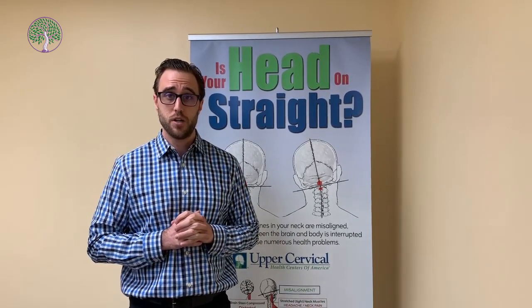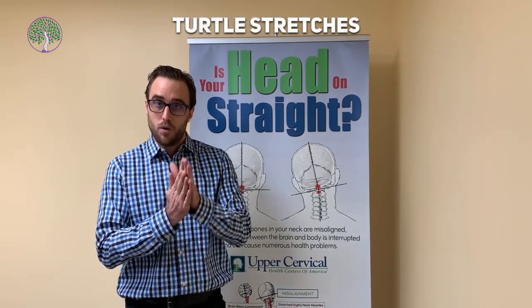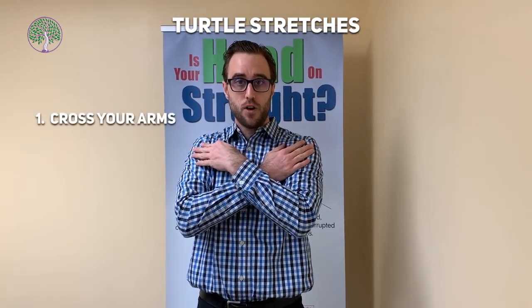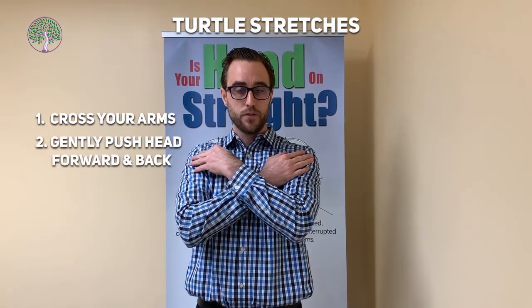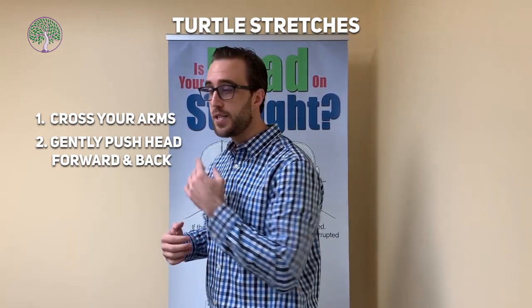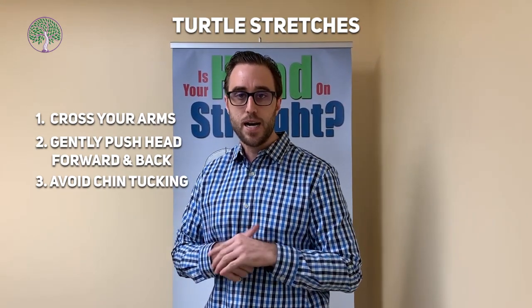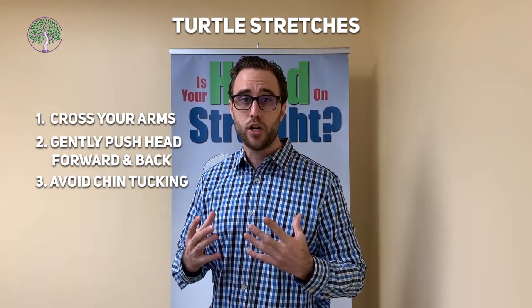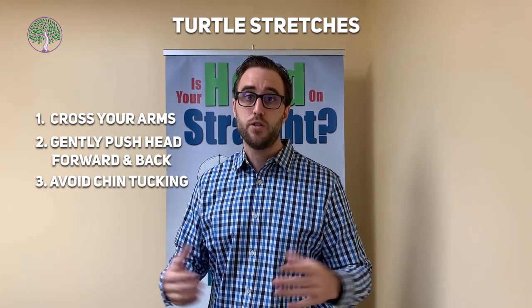The first exercise I wanted to show you today is called the turtle stretches. It's very simple, but it should be done nice and slow, and we want to avoid chin tucking for this exercise. You just cross your arms and gently, as far as you can, push your head forward like you're sticking it out of a turtle shell and back — forward and back. I'm not tucking my chin. Sometimes if you tuck your chin and do those chin tuck exercises a day or so after the upper cervical adjustment, it can actually do you more harm than good because it can throw that occiput back and cause the atlas to go the other way, causing you to be out of alignment.